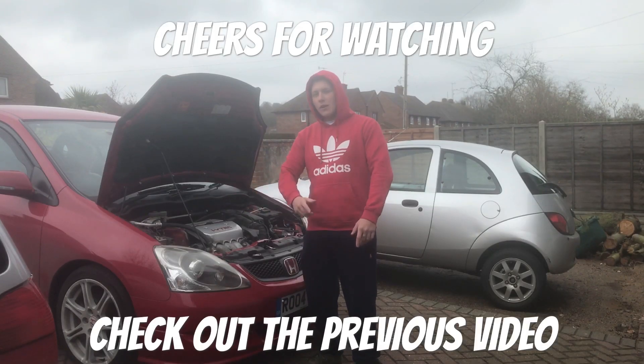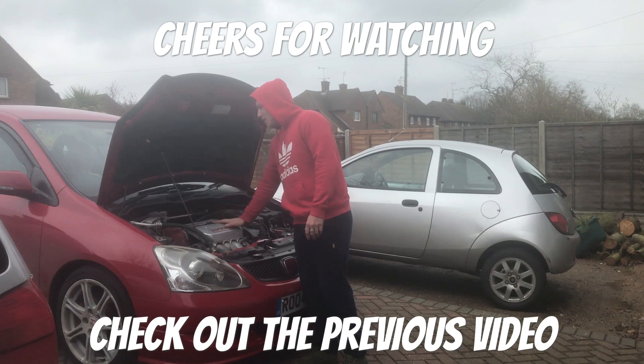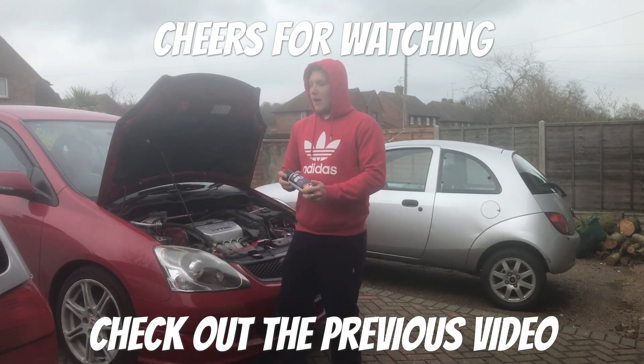This week on Modified Weekly, we are painting my disgusting old peeling valve cover in matte black.